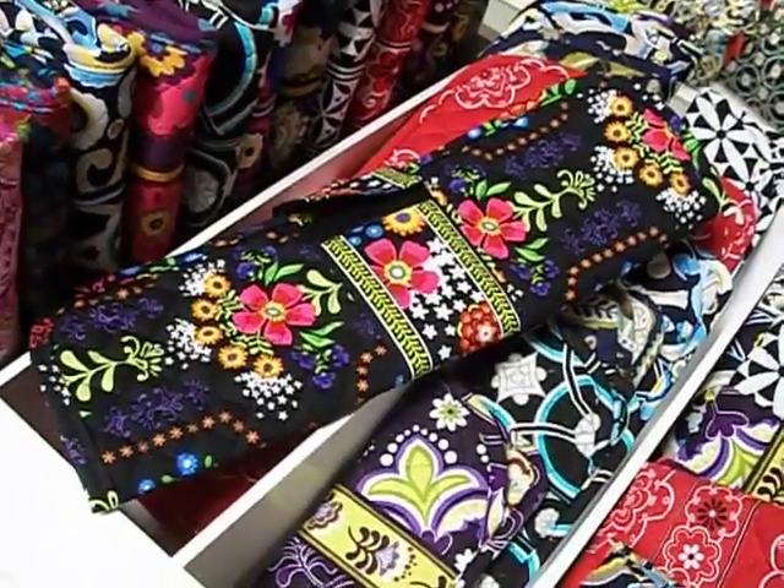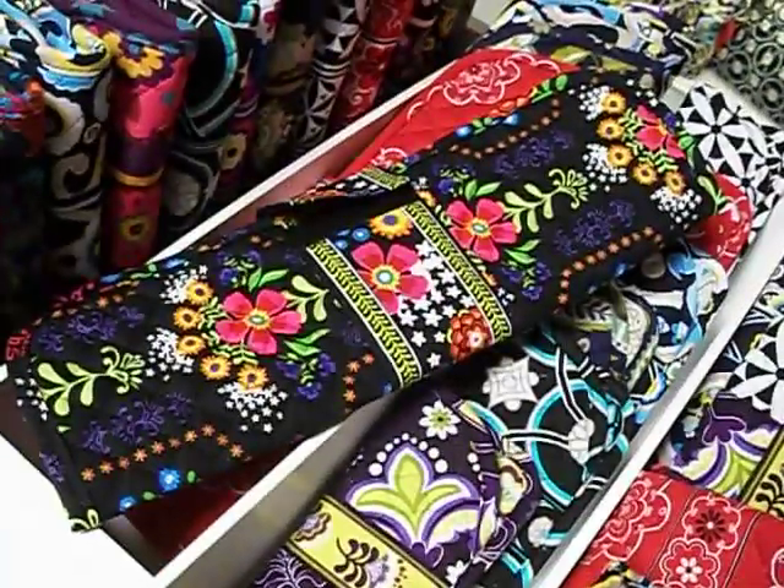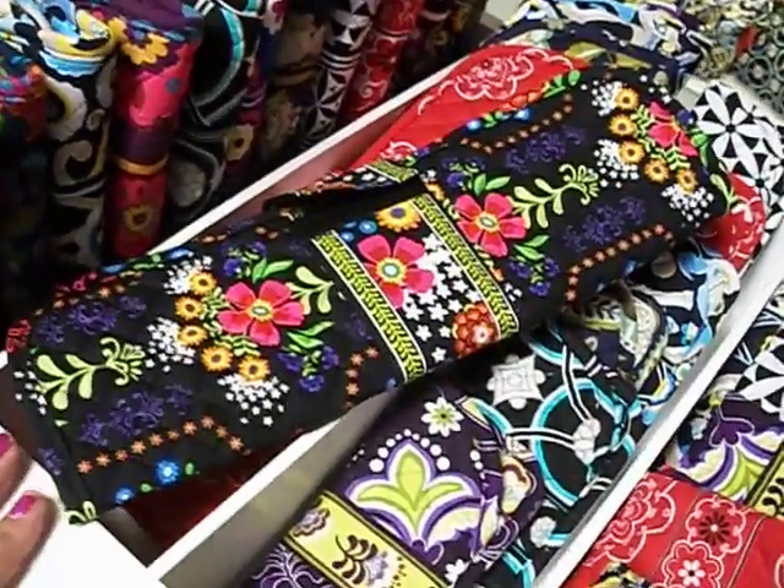This is one of our new products called Stephanie Dawn. It's made in America — a U.S. handbag and accessory line. I'd like to show you one of the products today.